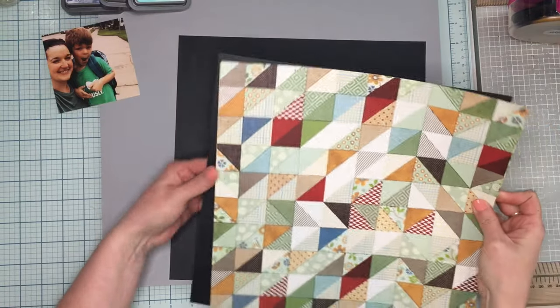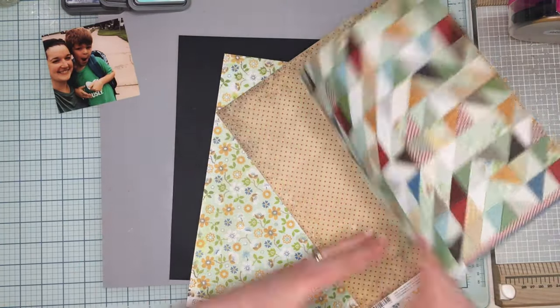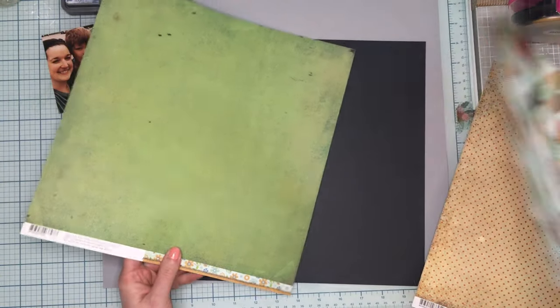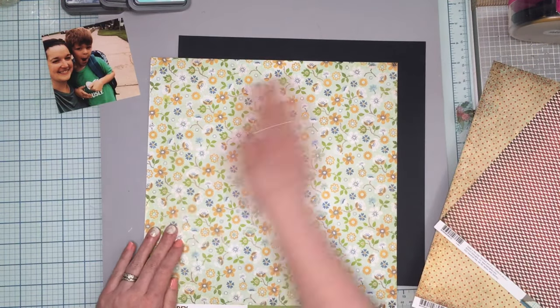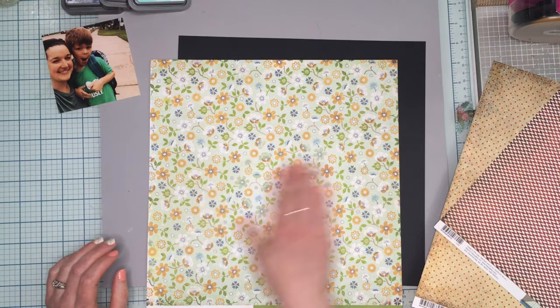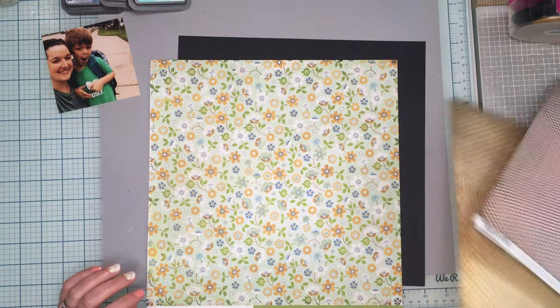I might mat the whole layout on this navy blue cardstock. I thought it would be fun to do the mixed media on it — maybe gesso it a little bit to tone things down, and then do the mixed media with the triangles on here. That would be kind of fun.